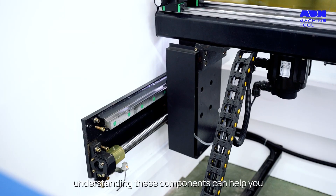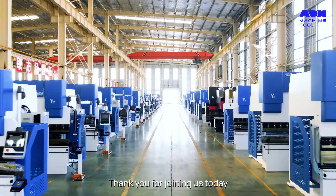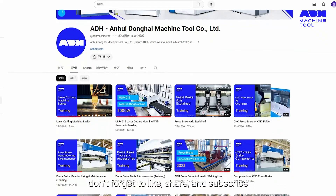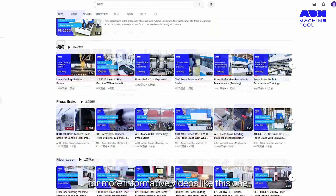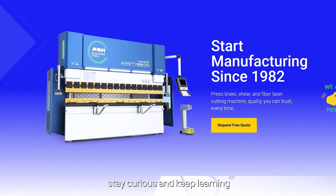Understanding these components can help you operate these machines more effectively and safely. Thank you for joining us today. Don't forget to like, share, and subscribe for more informative videos like this one. Until next time, stay curious and keep learning.